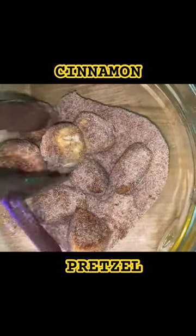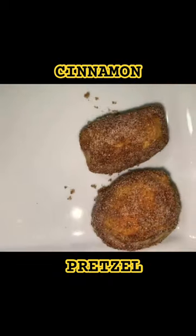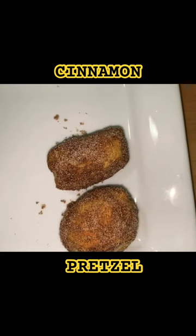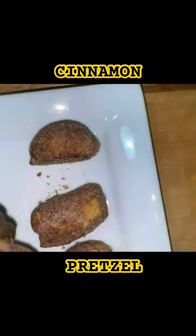I've got my good old tool here and I'm just going to pick these up. These are the cinnamon sugar pretzel bites — yummy, nice and warm, hot! I love them.